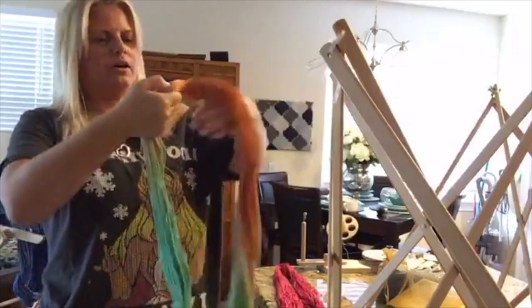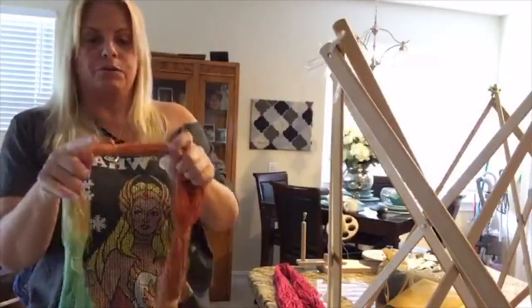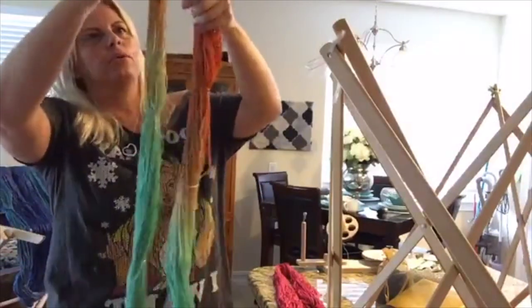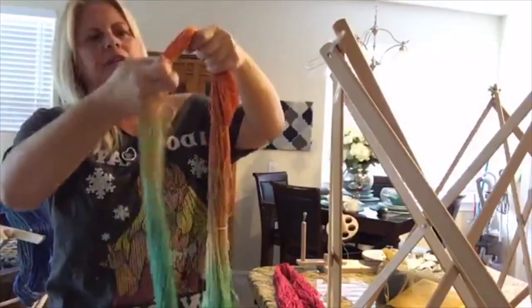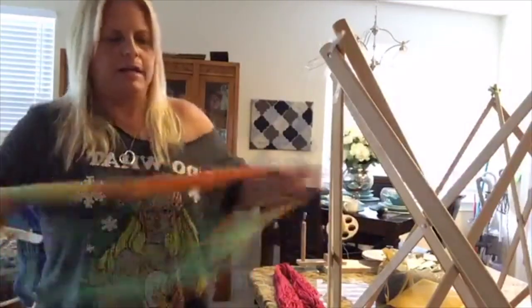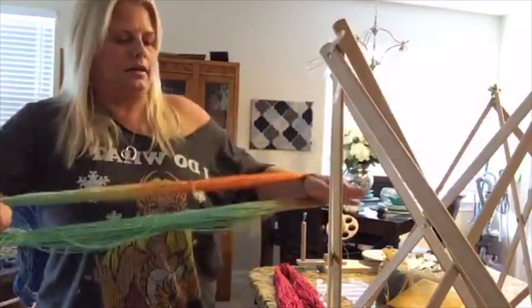A good way to make sure that all your strings are going in the right direction is to hang on to one of the ties, pull by it, and make sure that everything is to the right and left of it — nothing going over the tie. That's what I do, and then I give it a good snap.